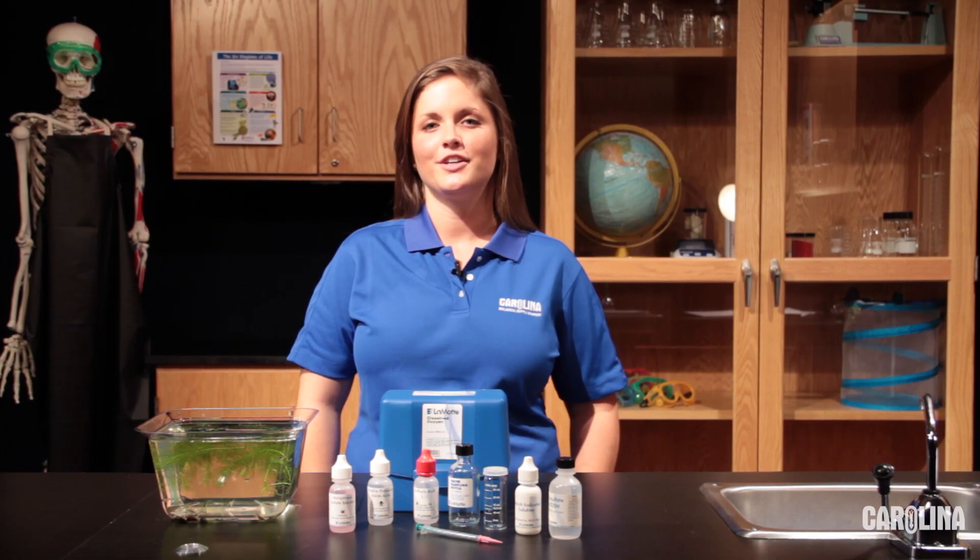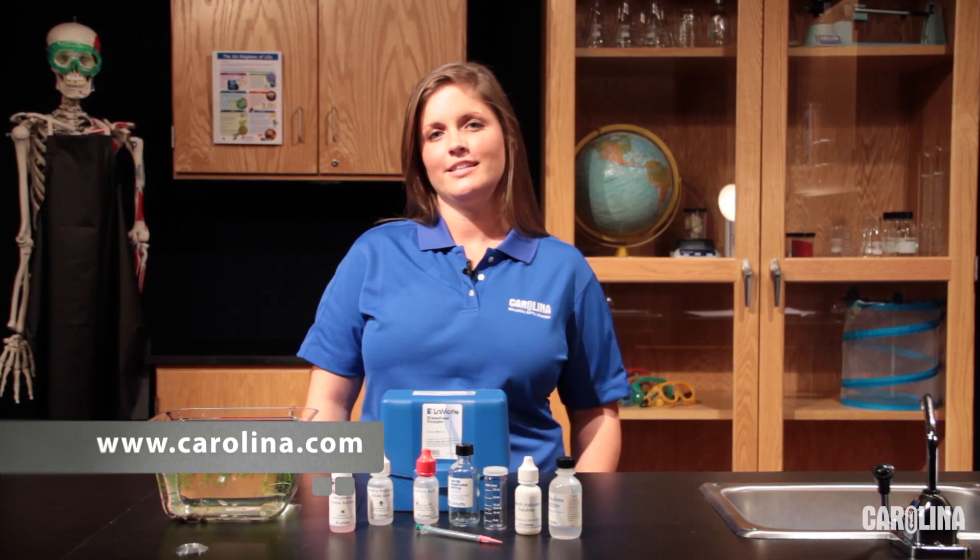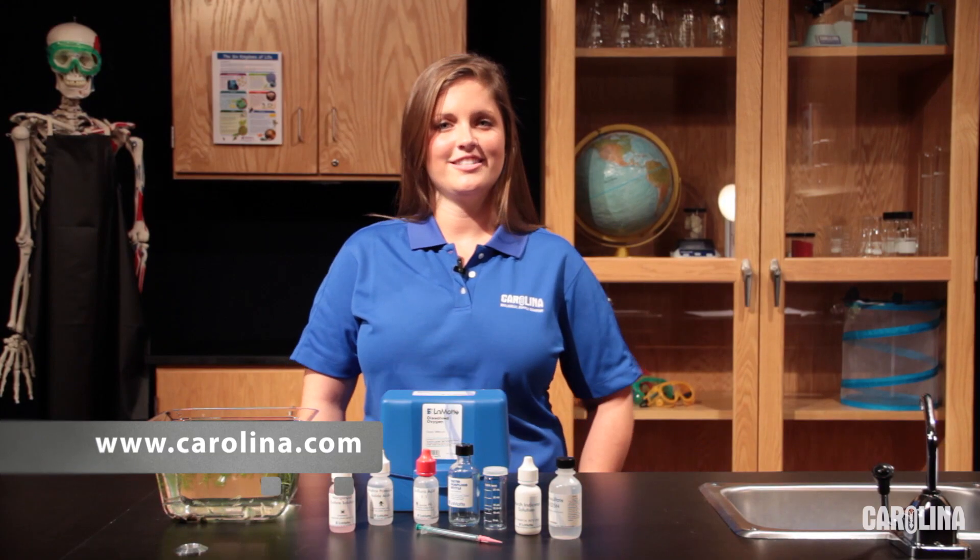Whether performing the Winkler method in class or during field collection, try using Lamott's Dissolved Oxygen Kit and gain the hands-on experience of measuring dissolved oxygen concentration through oxygen fixation and titration. For more information on our water quality testing supplies, come visit us at www.Carolina.com.